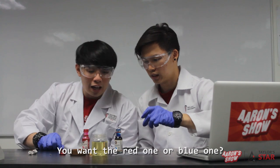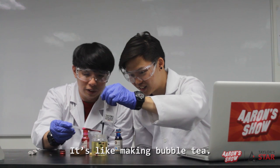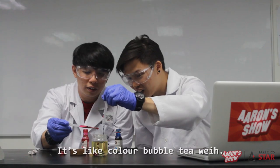You want the red one or the blue one? I'm just gonna drop it. So we're basically making bubble tea! It's like colour bubble tea.